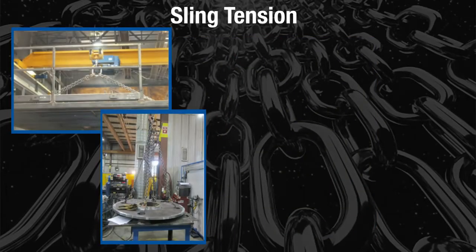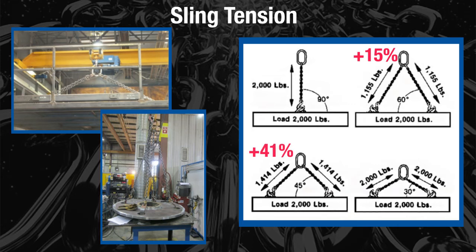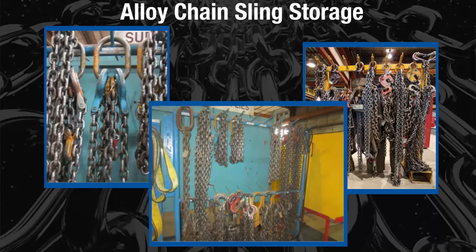As the horizontal sling angle decreases, the sling tension increases. The worker must be aware of the effects of the horizontal sling angle by referring to the manufacturer's specifications. Normally, if the horizontal sling angle is at 60 degrees, the tension increases by 15%. At 45 degrees, the sling tension increases by 41%, and at 30 degrees, the sling tension increases by 100%.